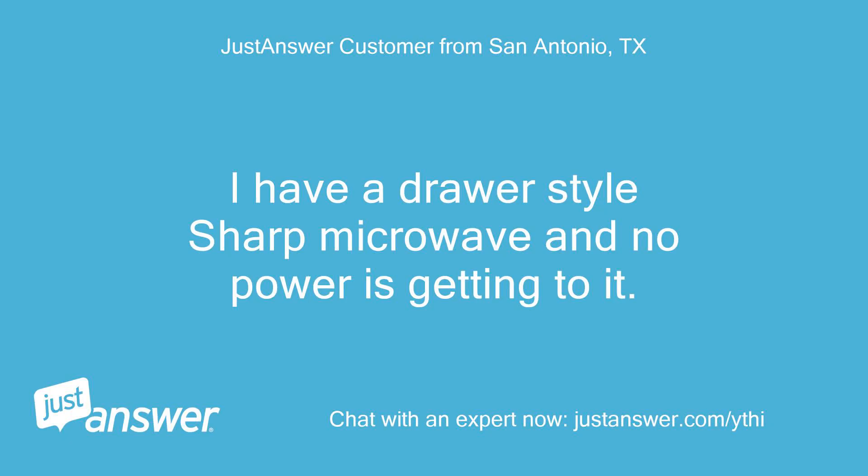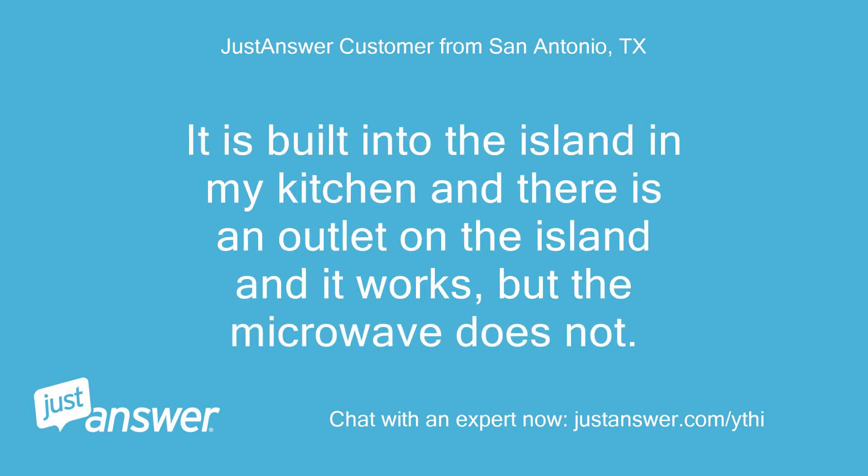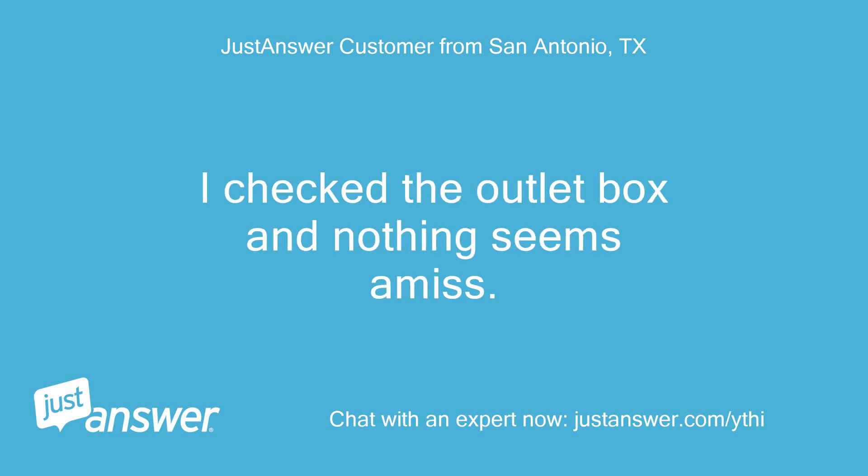I have a drawer-style Sharp microwave and no power is getting to it. It is built into the island in my kitchen and there is an outlet on the island and it works, but the microwave does not. I checked the outlet box and nothing seems amiss.